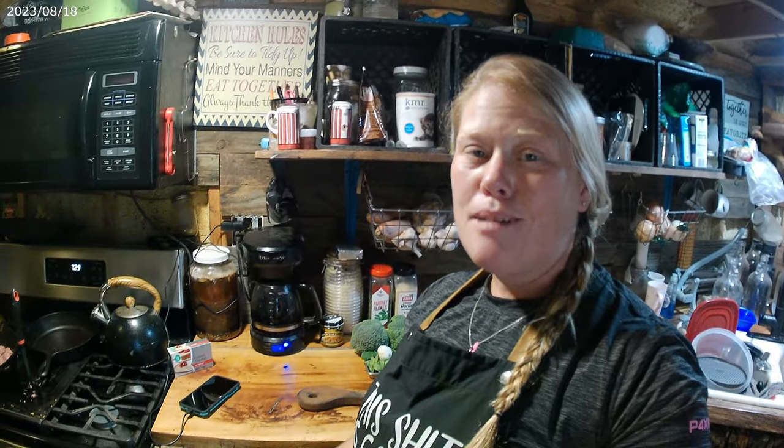Hey guys, I'm Jen. Welcome back to the channel.